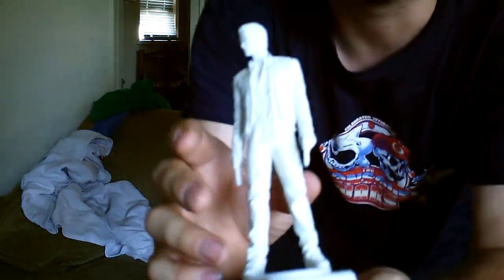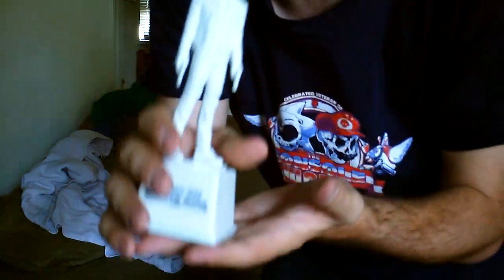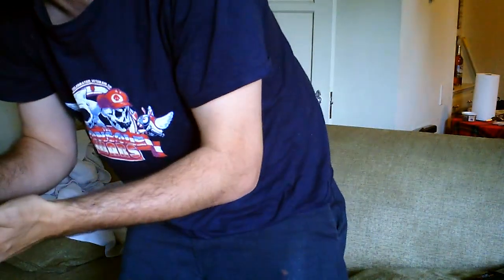Unlike most statues in collector's editions, this is not some hollow piece of junk — this actually has a really nice solid weight to it. Let's take it out of the bag real fast. It has some good looking detail. You can obviously tell it's Johnny, which is really cool. This is actually really solid — like they took a really high-detailed action figure. It has a nice good weight to it, about maybe two pounds.